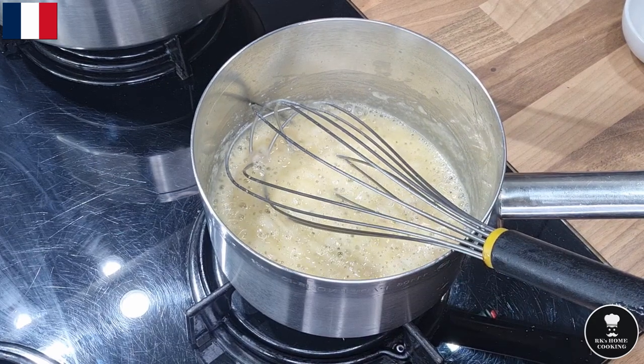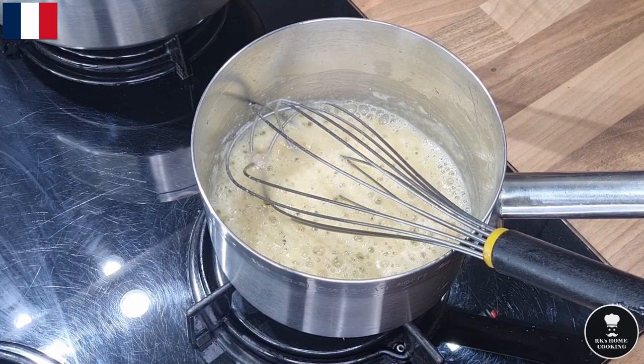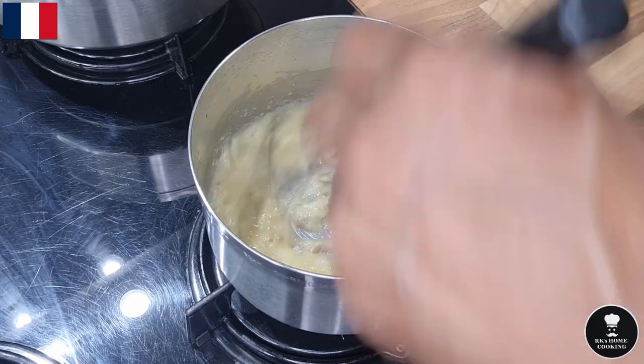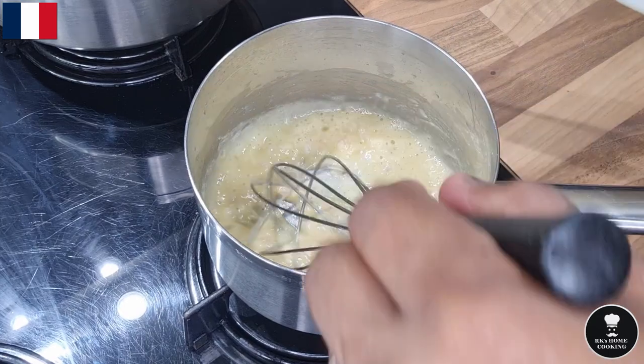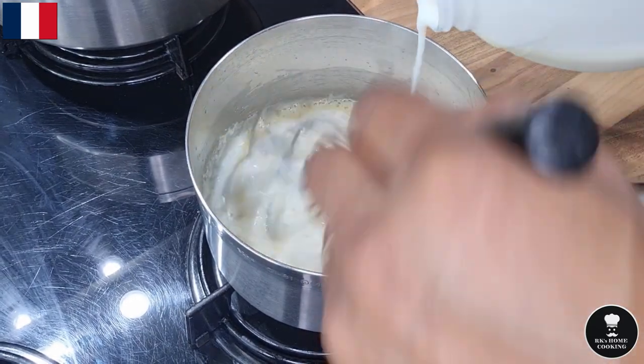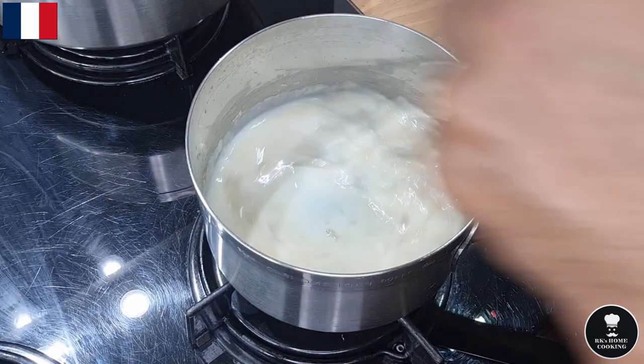The French have a very particular way to cook their food, so we have to follow French style when cooking French food. Now add the milk — you can't make this roux too thin. Add a smaller amount at a time and keep stirring; don't make it into a lump.